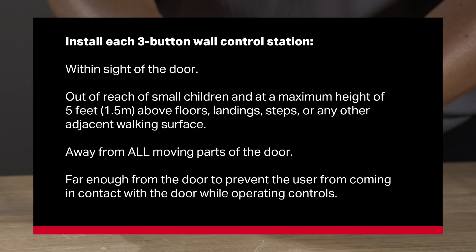Install each three-button wall control station within sight of the door, out of reach of small children, and at a maximum height of 5 feet (1.5 meters) above floors, landings, steps, or any other adjacent walking surface, away from all moving parts of the door. Install each three-button wall control station far enough from the door to prevent the user from coming in contact with the door while operating the controls.